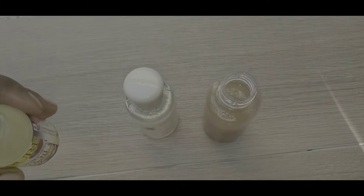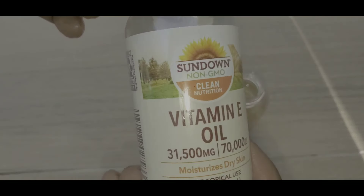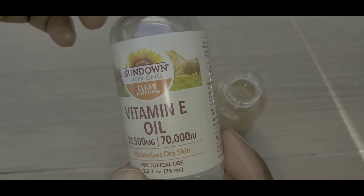I'm also adding vitamin E oil to my aloe vera oil — these are optional. I might also put some essential oils in it for fragrance. It's all up to you what you want to add to yours.